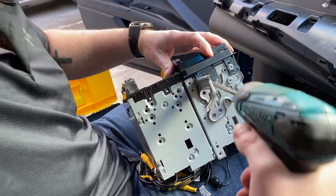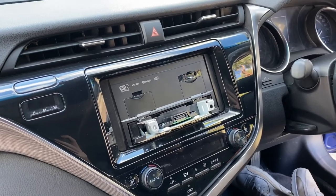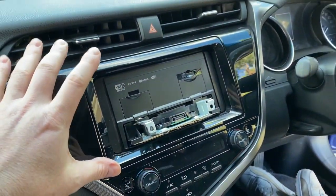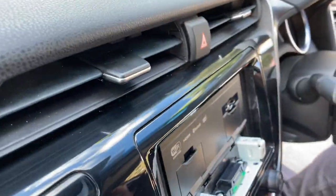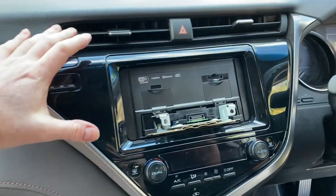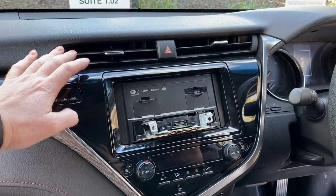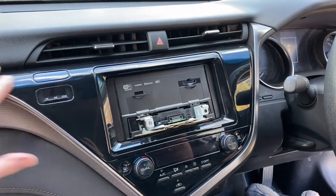There it is actually in the car — before we put the front screen on. You can see how it sits in the dash — very very clean. That's your typical sort of double-din stereo install. Let's put this screen on, adjust it, turn it on, and get our first look at this new unit.